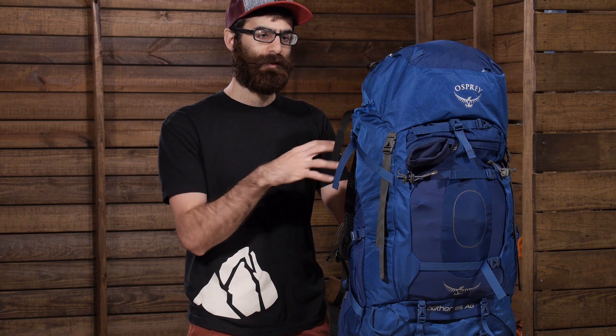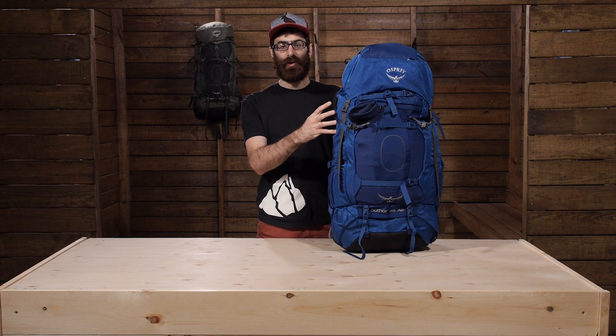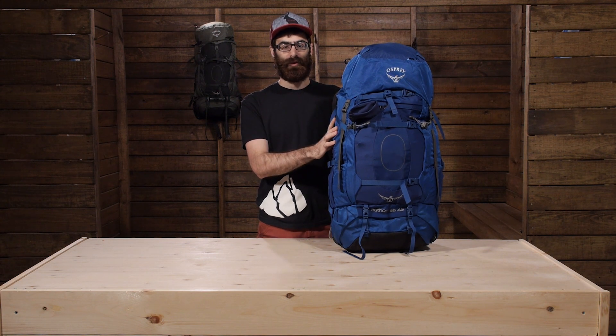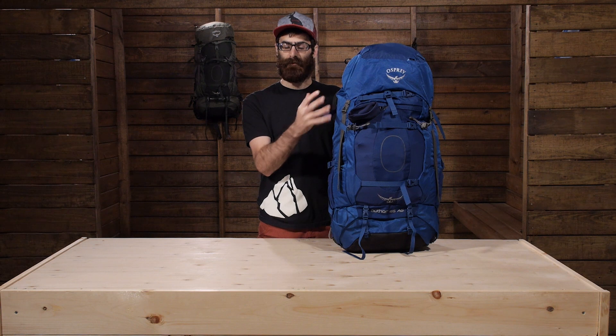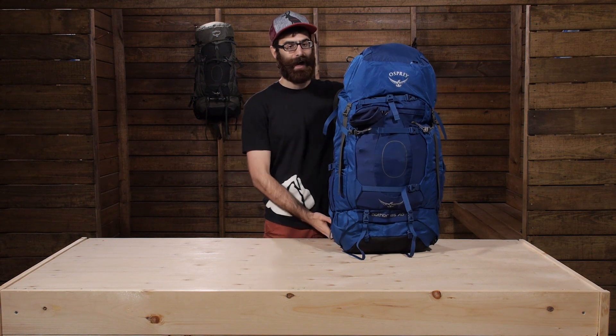It is a really interesting way that they have recreated that anti-gravity to work with the Aether. The pack is built with really lightweight ripstop materials, but they maintain durability for those extended backpacking trips. You do get a very reliable construction with the pack.